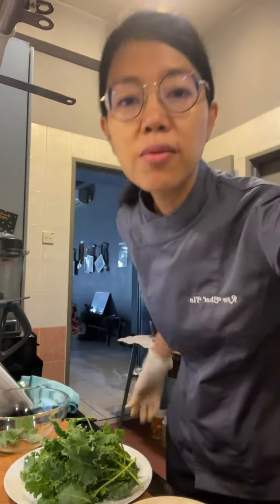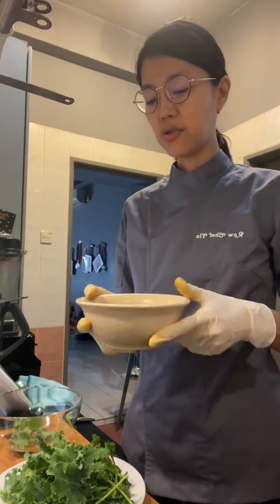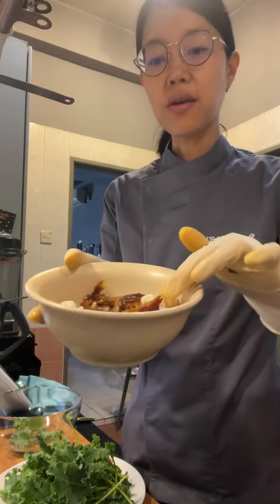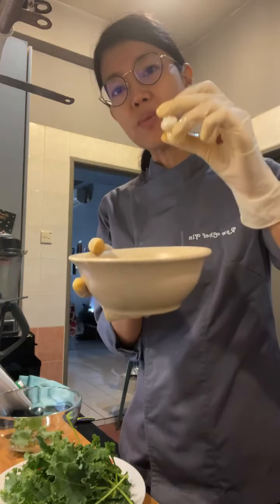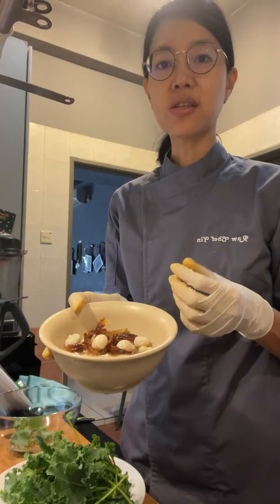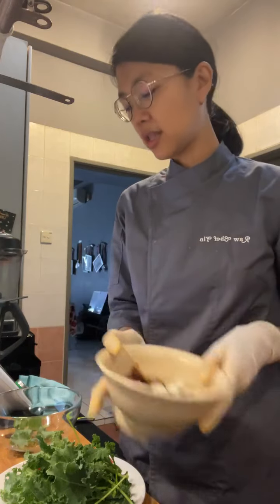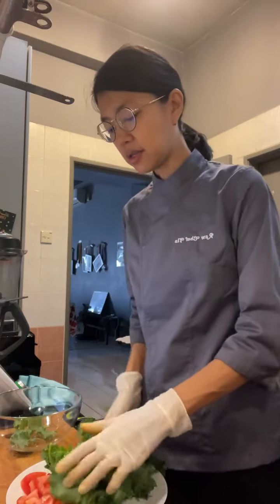Thanks everyone for joining. For the kale chips coating, I have macadamia nuts — I've soaked them. I'm not using cashews because Mr. Jazz Guitarist is allergic to cashews. For sweetness, I'm using two Medjool dates.